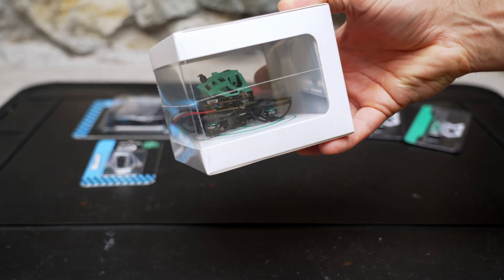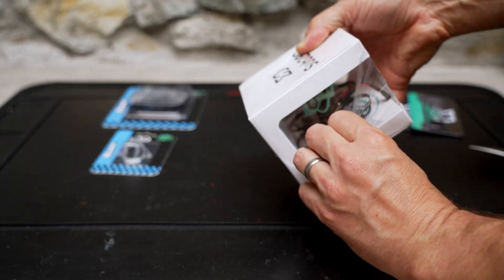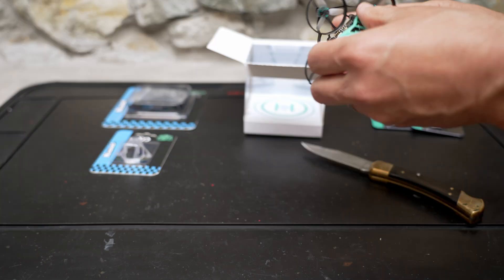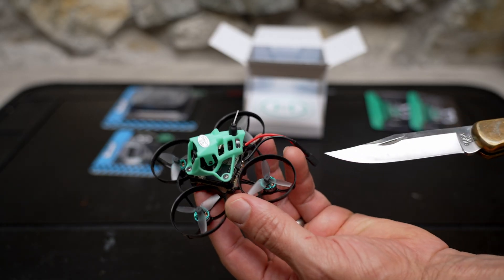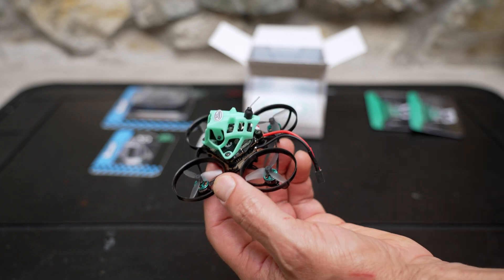The drone comes to you in this cool little display box. I really like Sub250's packaging — you can tell they put a little extra effort into that unboxing experience. Here's what the Nimble 65 looks like before I've had a chance to crash it and get it all dirty. We do have a QA sticker, a lightweight whip antenna, and a very long battery lead with an A30 connector.